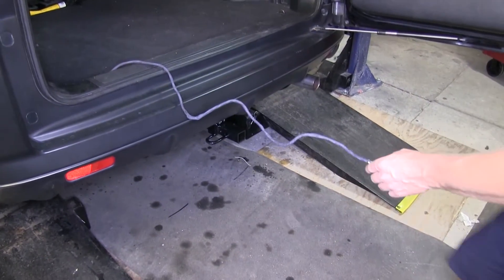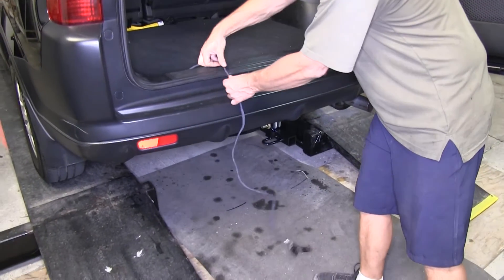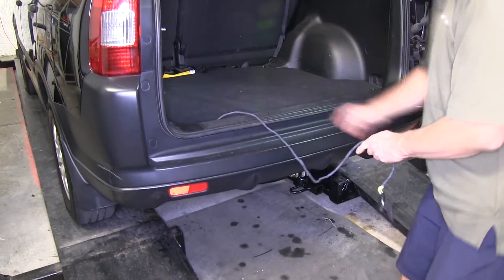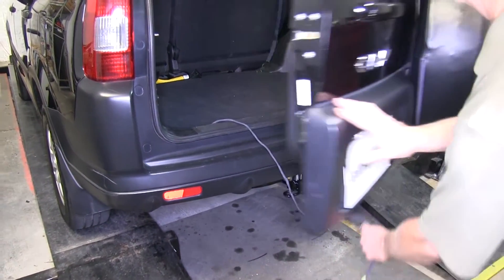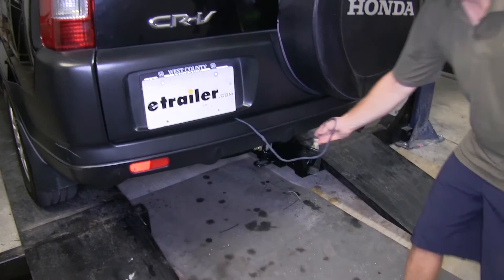With everything reinstalled, we'll go ahead and try out the four-pole connector. We'll show you how to use it — pull it out and shut the door on it. You can see how the door seal moves to help give way for the wiring so it won't hurt it.